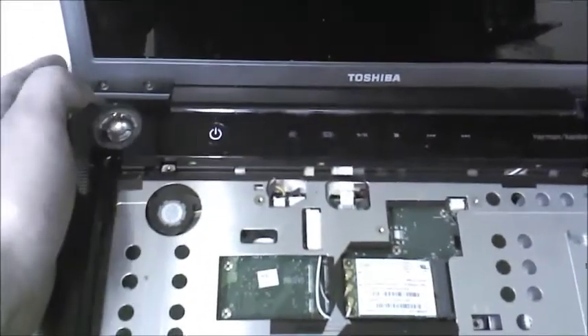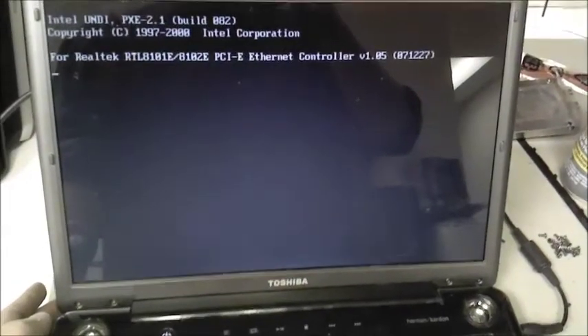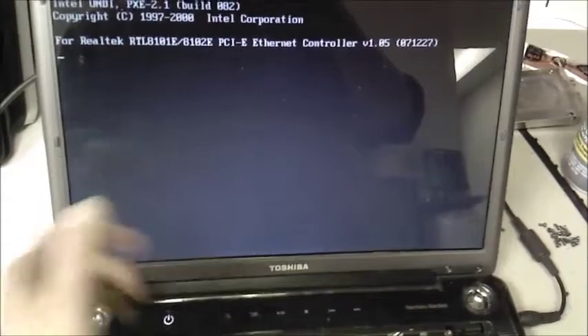We got lights. Do we have action? Yes, we do. Another successful repair. Now I've got a free laptop to play with. Look at that. Take care, everyone.